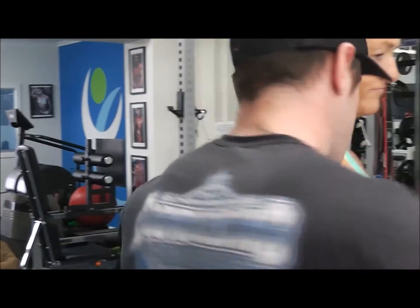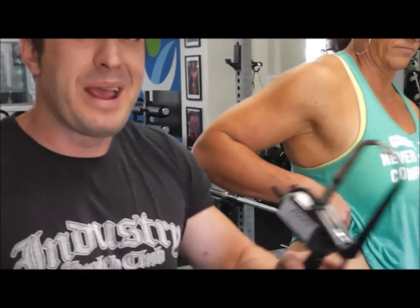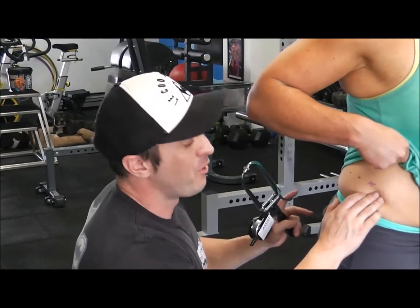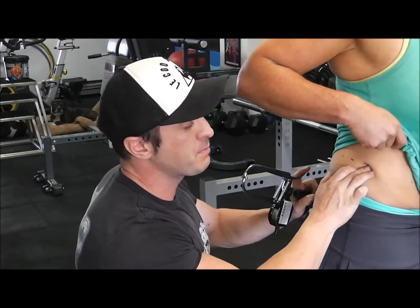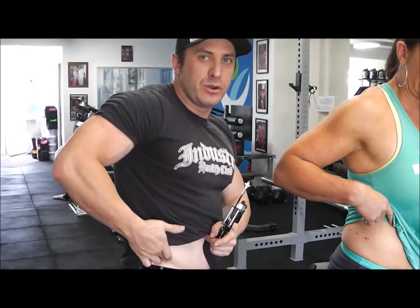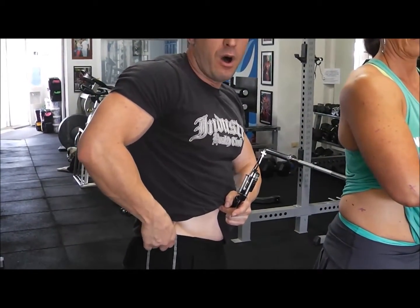The next measurement on our site is the suprailiac, which is the love handle area — everyone loves it when the PT grabs the love handles. What we want to be looking for is the iliac crest, which is the highest point on our hips. Basically, probe in onto your side until you find your hip and run along until you find the highest point.